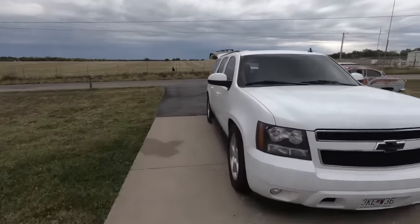What is up guys, welcome back to the channel. My name is Travis. Of course, this is TWA Motorsports and today we are working on the Tahoe.